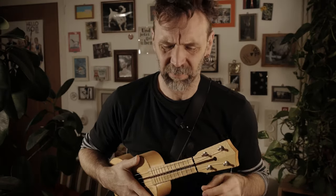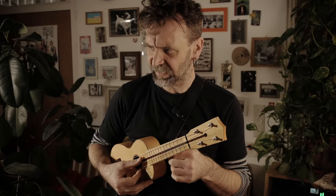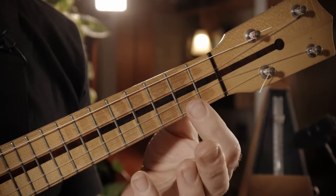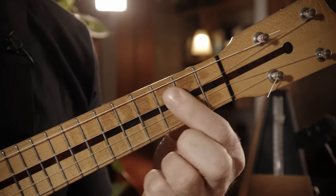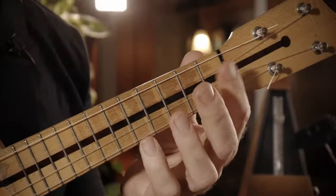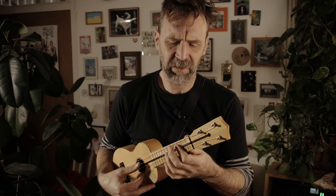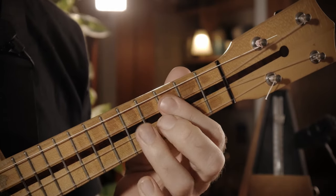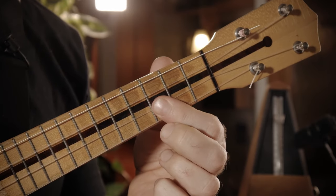Jetzt kommt eine sehr, sehr geile Abschlussphrase. Und für die brauchen wir so ein — hört es euch mal an. Ich zupfe das C an, haue das D drauf, und rutsche dann ins S hoch. Eigentlich nicht schwer, wenn man es mal kann. Und dann geht es eigentlich nur noch die Tonleiter rauf und wieder so ein bisschen runter. Und jetzt schluckaufmäßig noch mal. Wieder runter. Und so ein Schnuller am Ende.